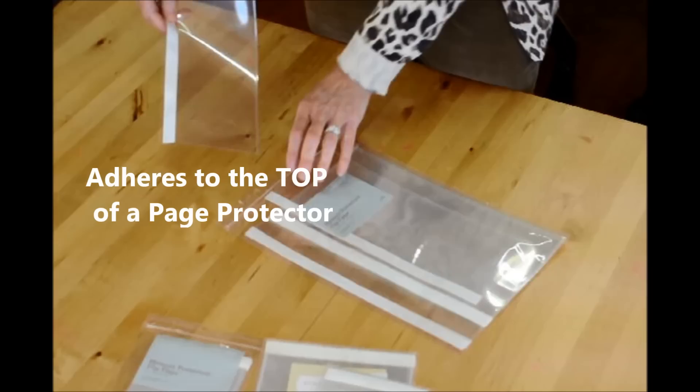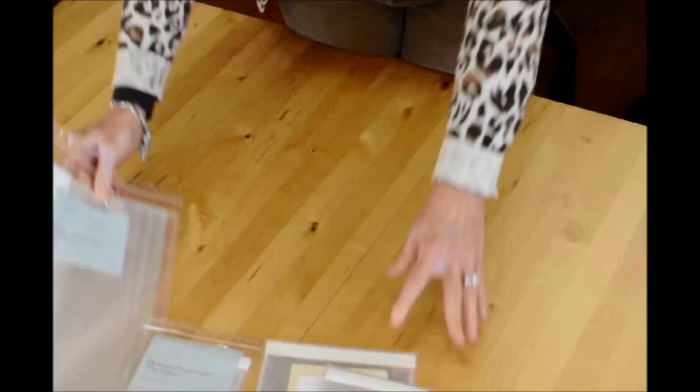That's key, because a lot of people forget that it should go on top of a page protector, and they glue it to their layout. When you put that in your page protector, it won't flip, so it'll be a little problem.